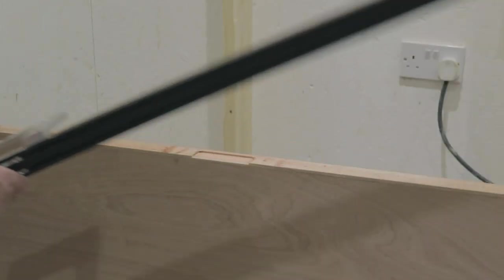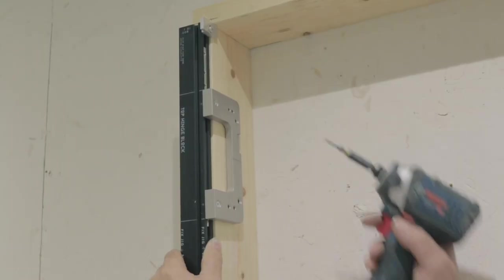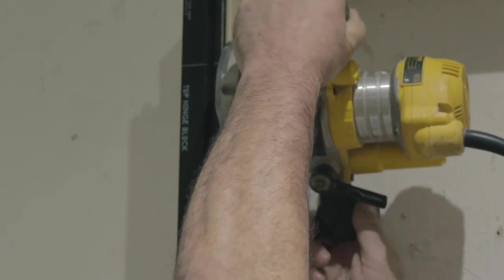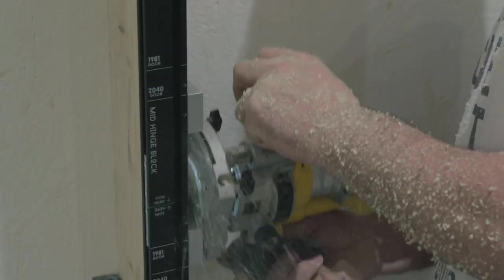Remove the jig from the door and place on your frame, butting the clearance stop to the head of the frame. This gives a 3mm clearance, adjustable up to 5mm if required. Router the hinge recesses as required and the door will match up with the frame perfectly.